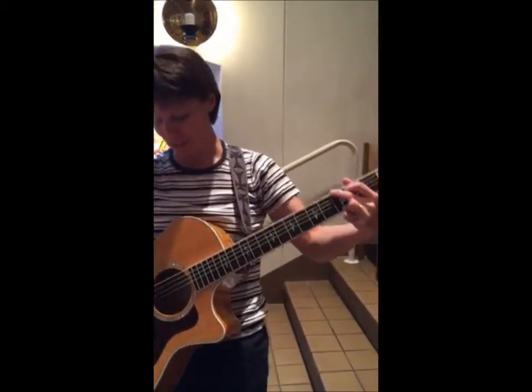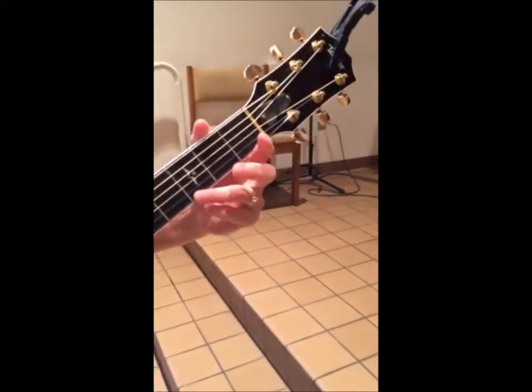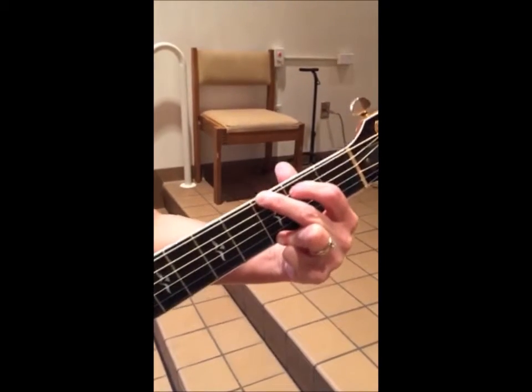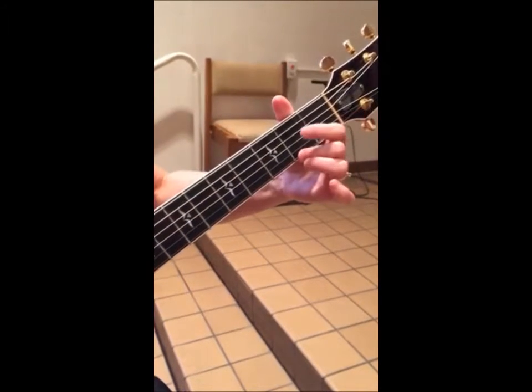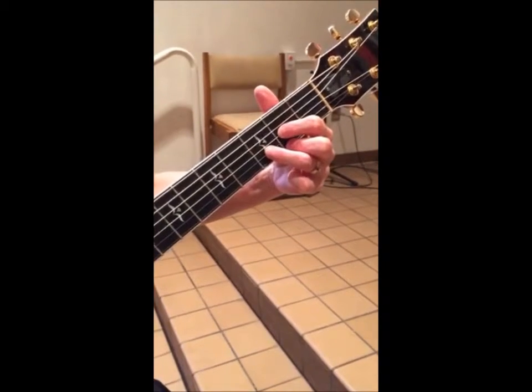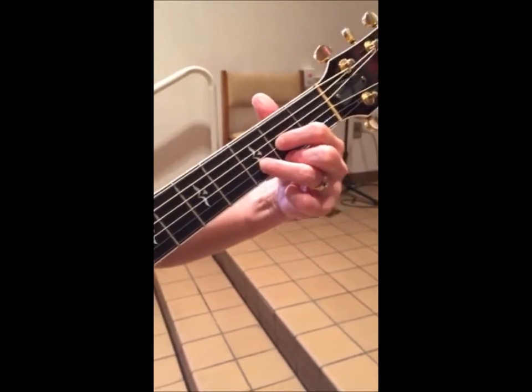Let me show you what the G chord is and the D chord. So just play what you can — if you can only play G, just play G and we'll fill in the rest till you're able to do it. See you Sunday!